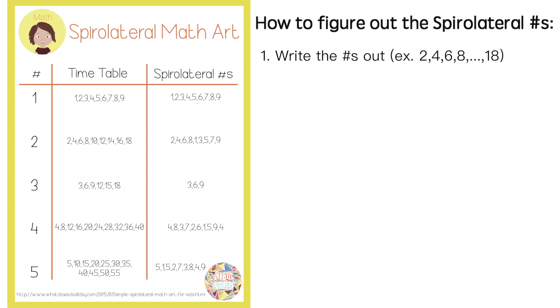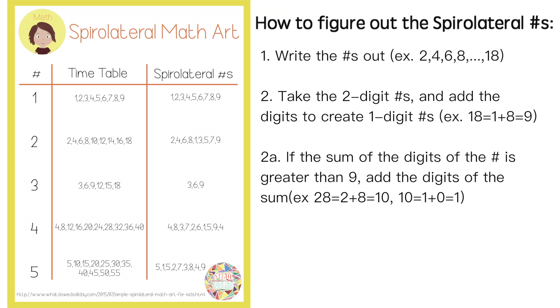For example, the two times table consists of 2, 4, 6, 8, and so on. The second step is to take the two-digit numbers and add the digits together to create a one-digit number. For example, the number 18 will become 1 plus 8, so 9. If the sum of the digits is greater than 9, add the digits of the sum. This ensures that you are only using single-digit numbers when creating your spirilateral.